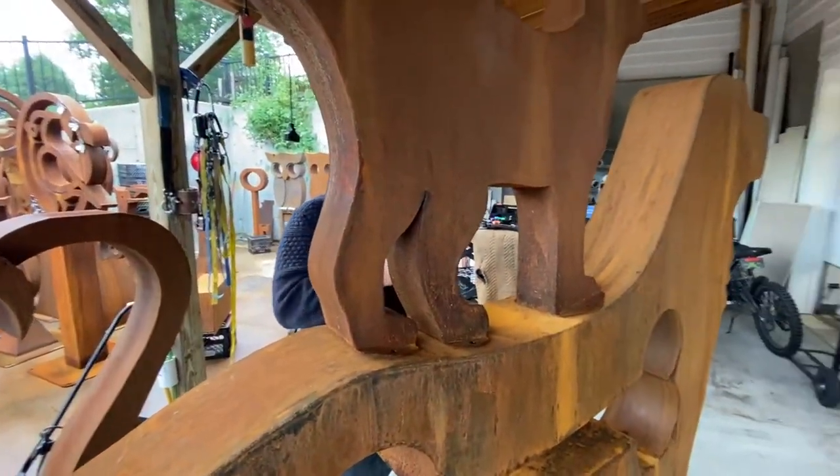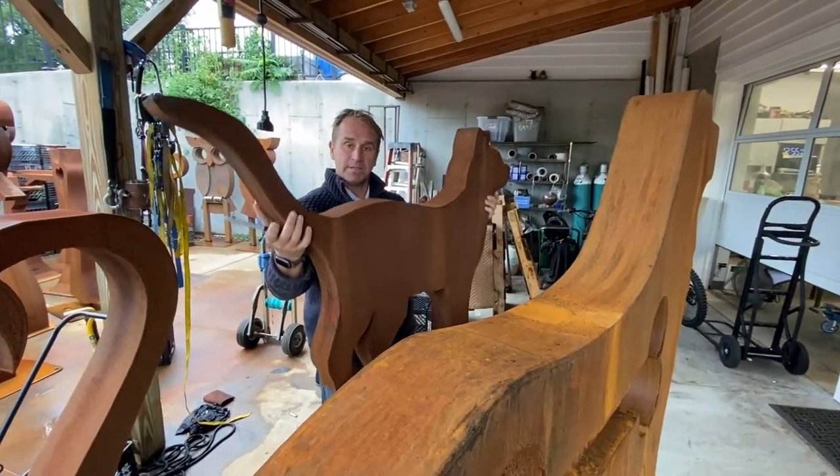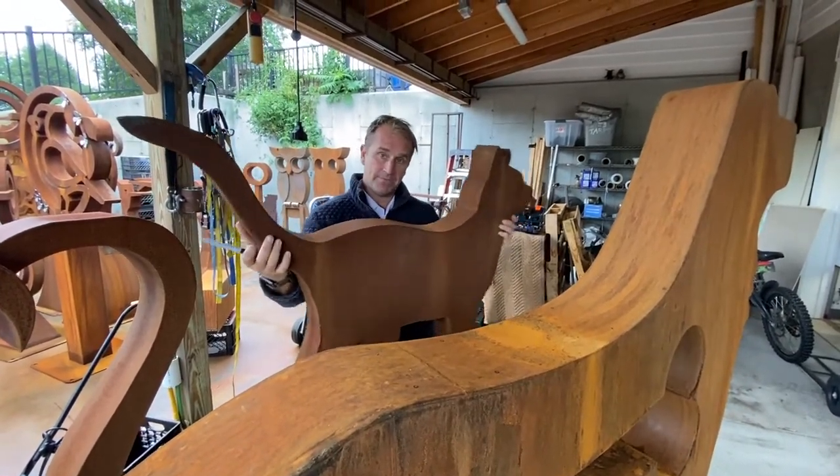That's kind of all there is to aligning it and marking it out. Set it on, slide it back and forth until it sits nice and snug in there, and then level it front to back.